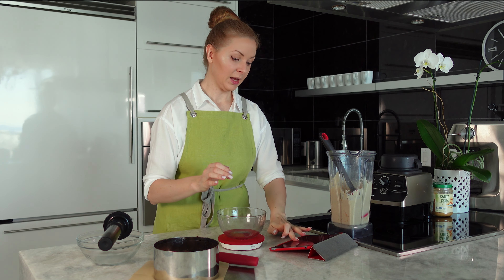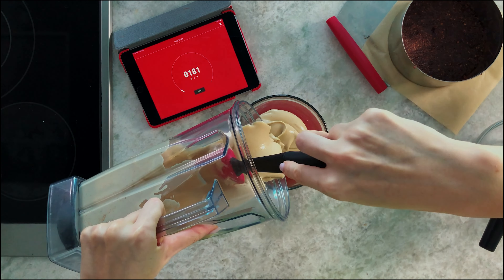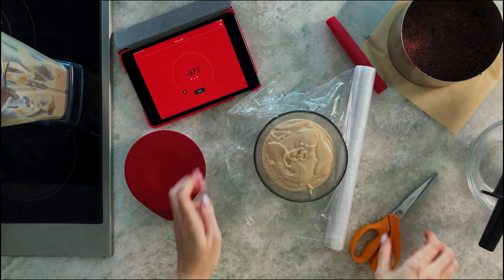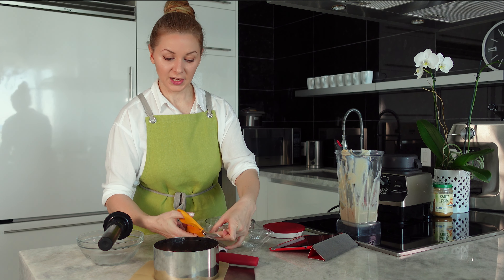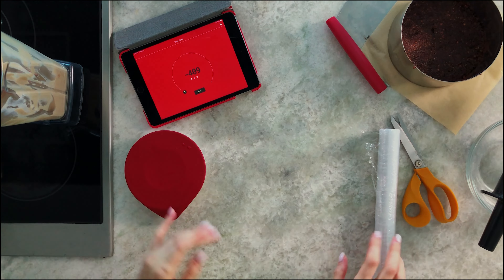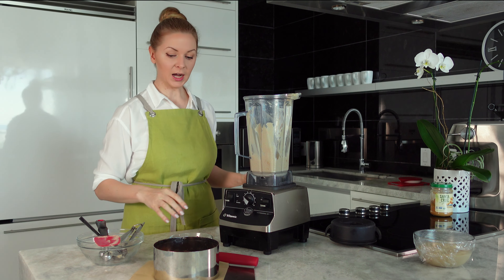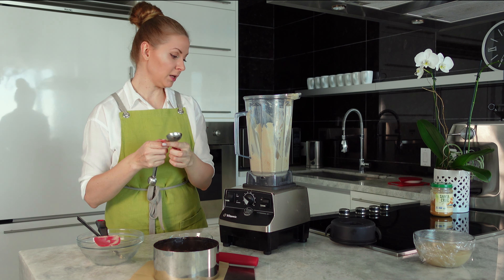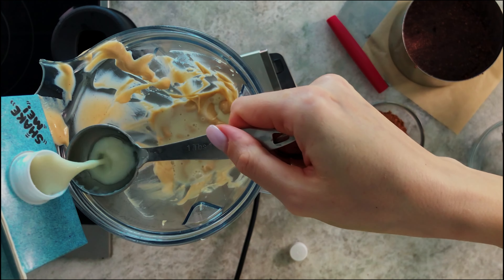I have a separate bowl and I want to reserve 350 grams for the top layer. I cover it with plastic wrap and leave it at room temperature until the first layer is set — about one to one-and-a-half hours, but no longer, as we don't want the cream to spoil. Now I put the remaining peanut butter cream back on the blender, add two tablespoons of milk and cacao powder, and we'll create the chocolate layer.